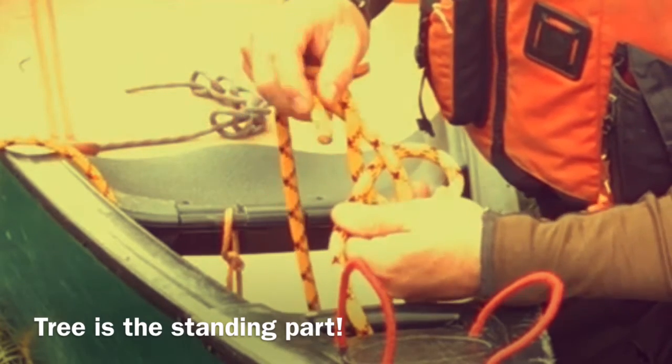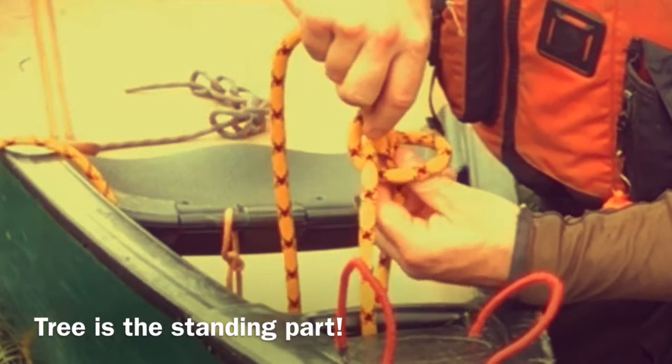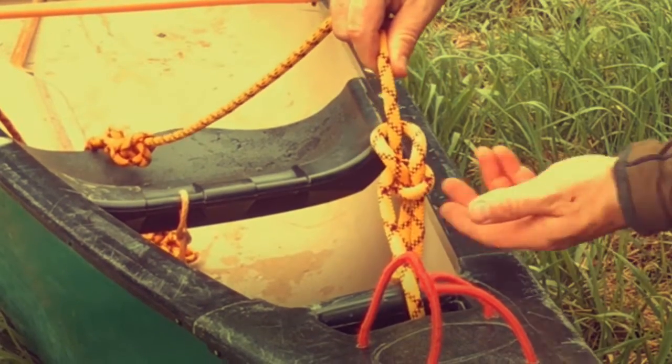Then I'm going to take the working end and go back down through the hole the same way I came. There you have it folks — that is a bowline.